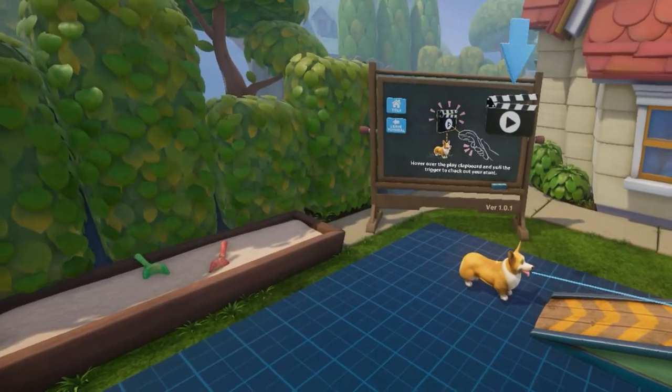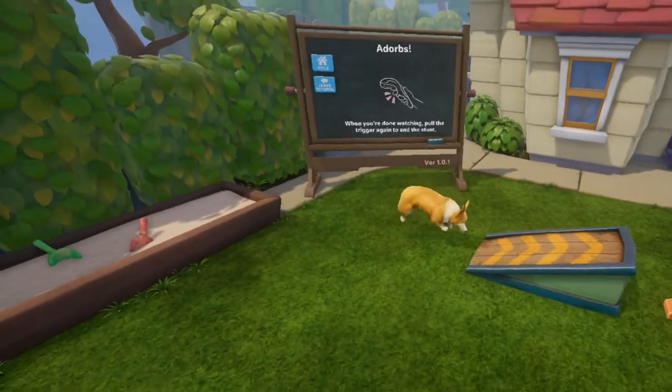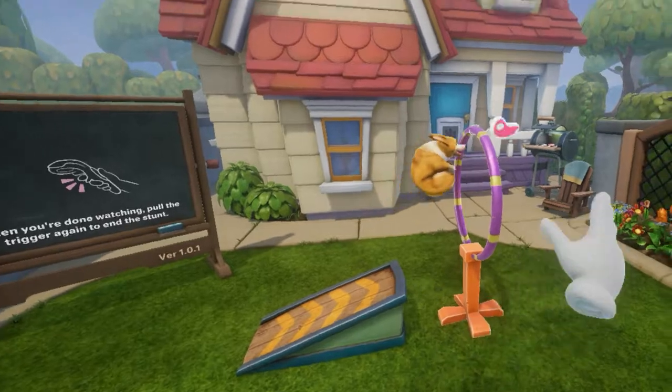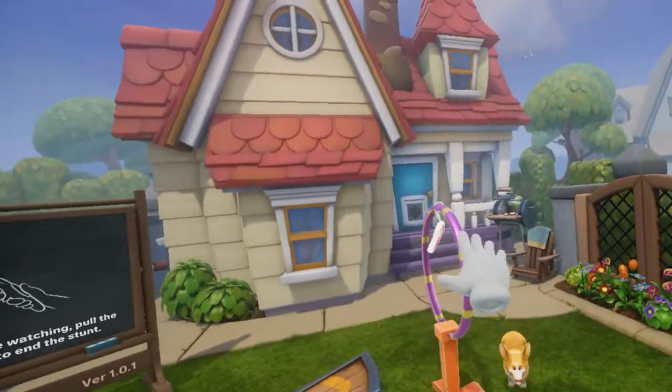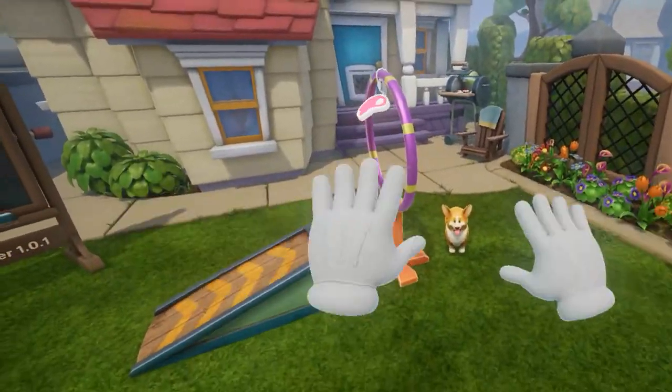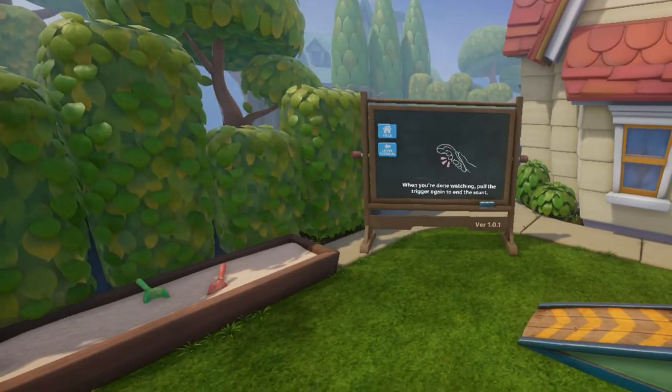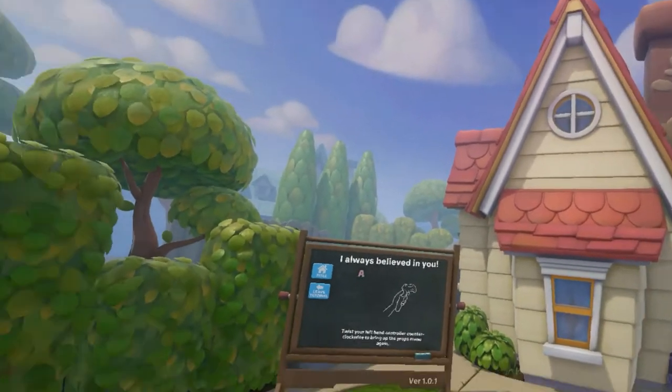Hover over the play clapboard and pull the trigger to check out your stunt. Let's check out the stunt I just created. So now he runs on a ramp and he's gonna jump through the little hoop there — but it's fine. You did good, buddy. That's cute. When you're done watching, pull the trigger again to end the stunt. That's the way we do it.